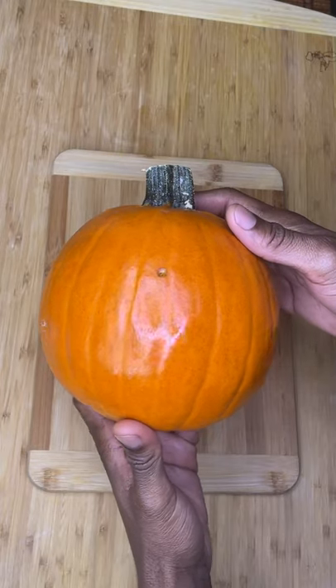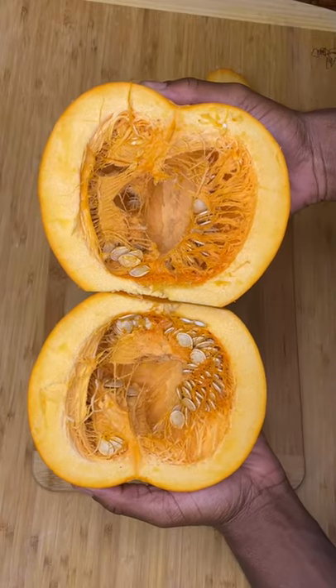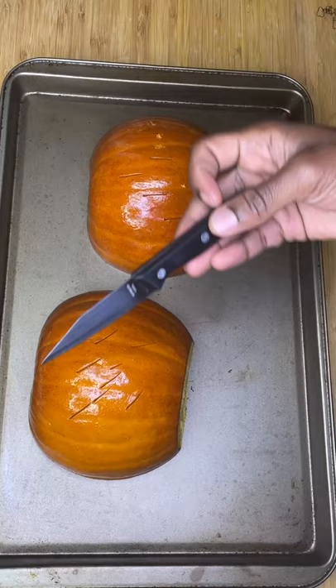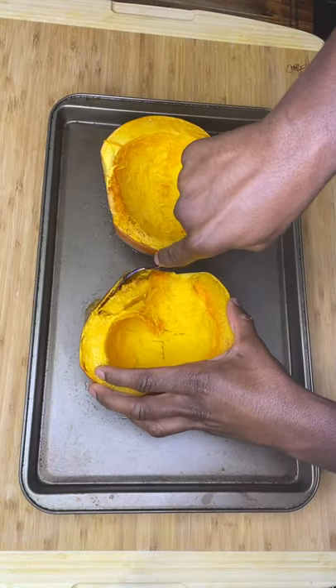Let's make an easy pumpkin puree. Grab one to two small pumpkins — the smaller ones are much sweeter than the bigger ones. Split them in half and roast at 400 degrees Fahrenheit for 20 to 30 minutes until easily pierceable with a dull knife.